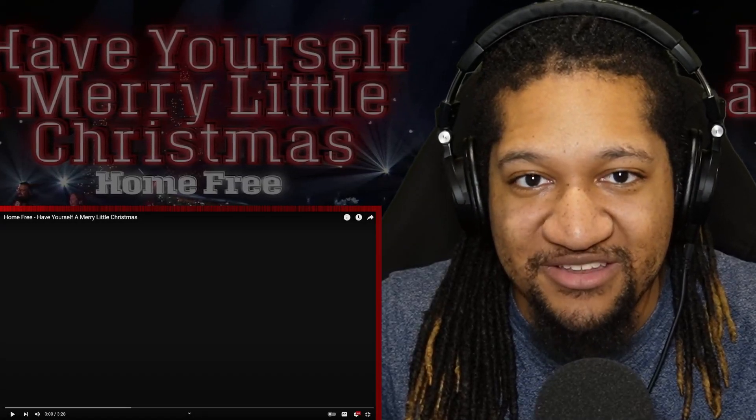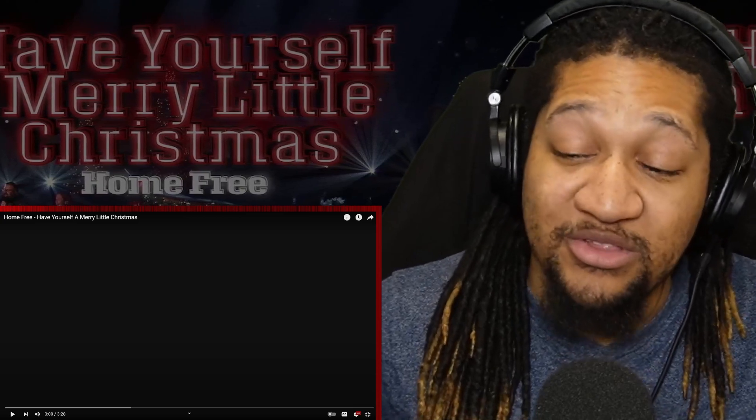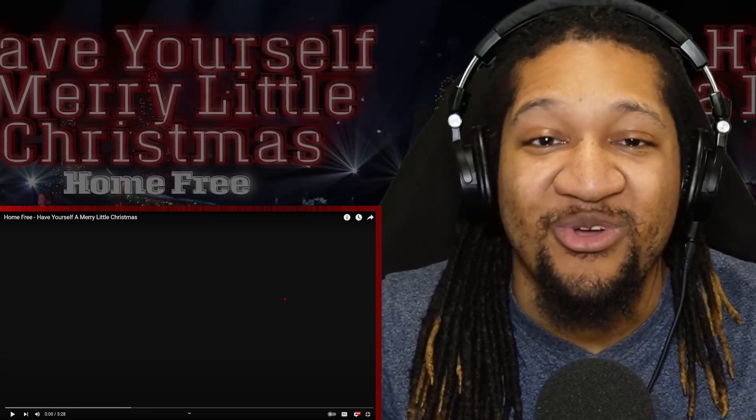What it do homies? It's your boy Dave and I'm back today. We are here with some Home Free. It's time to check out 'Have Yourself a Merry Little Christmas.' I am super late to this. I don't know how I missed it, but I'm here now. Let's go ahead, shut up, and turn it up.